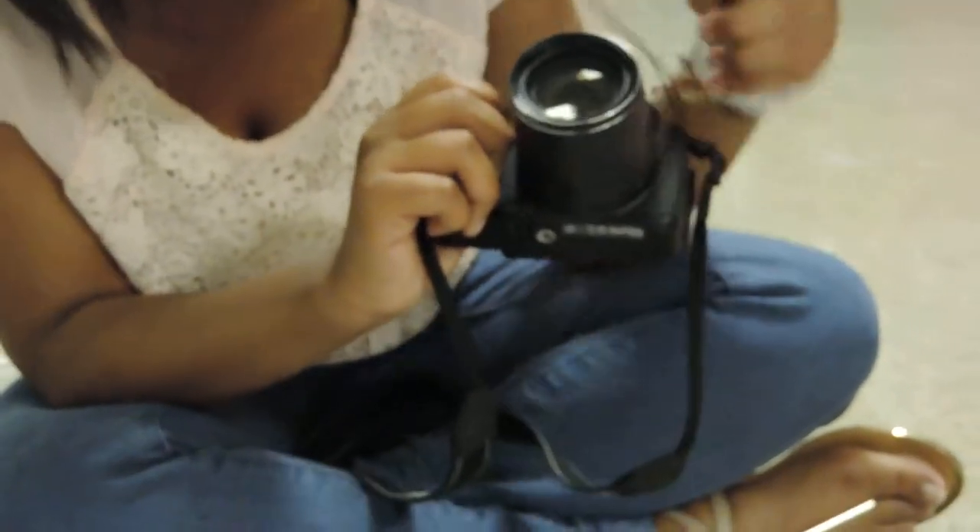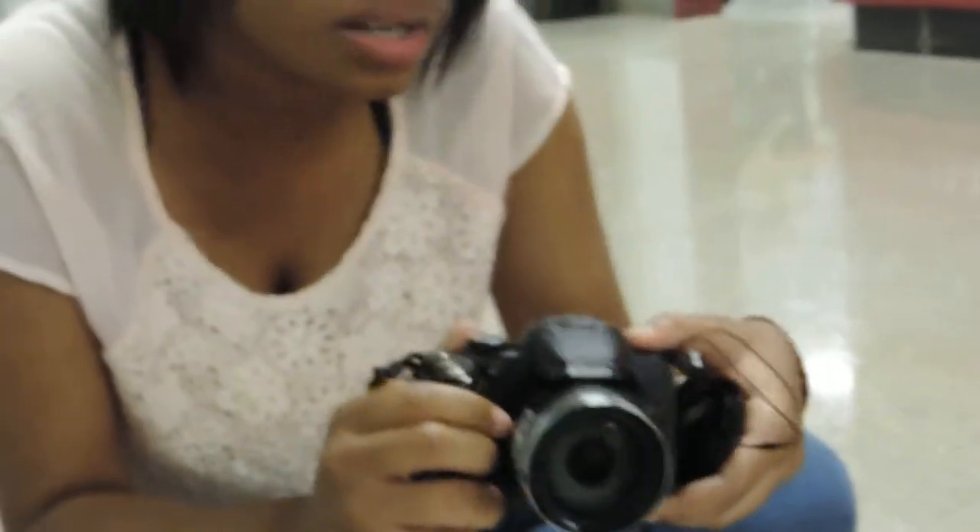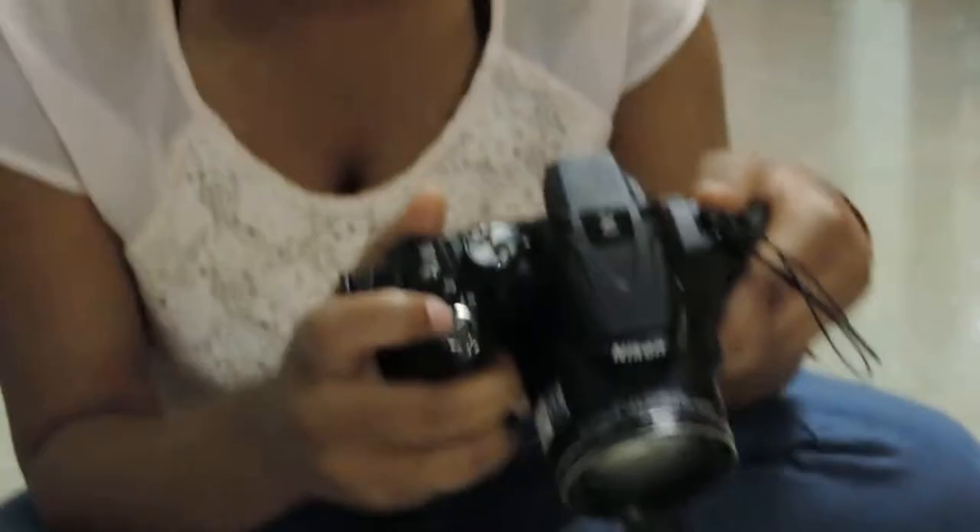Location of the lens and shutter. I think this is a lens — yeah, I'm pretty sure it is. And then the shutter — it's this button right here.